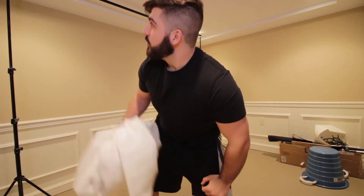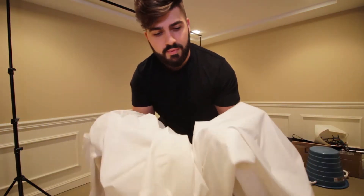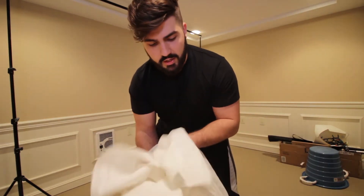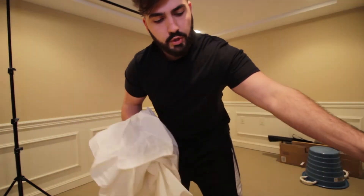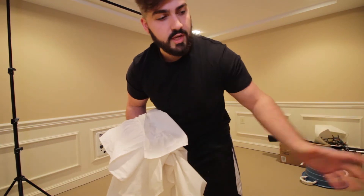I just took down this white cloth backdrop — it worked pretty well for the things I used it on, but I actually did buy myself a seamless background that's not cloth, just so there's a smoother look in the background. I'm gonna put that up now and we'll see how that looks.